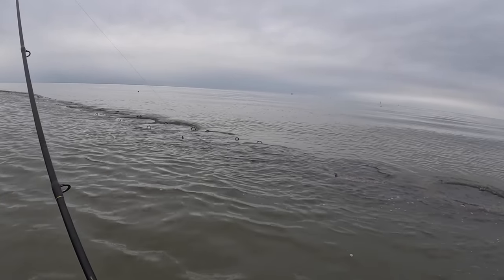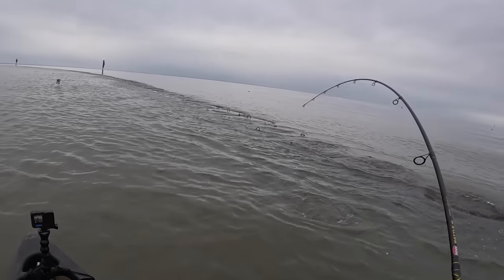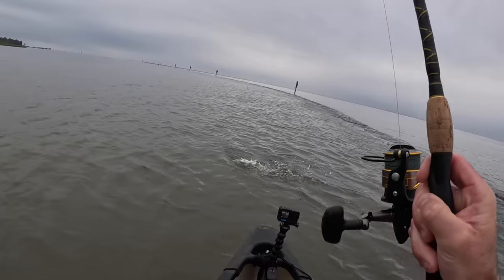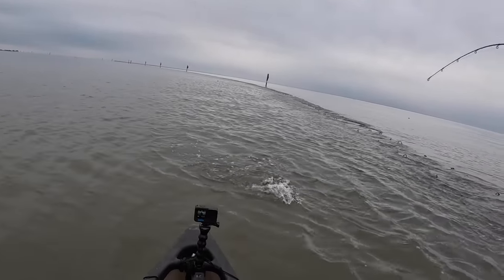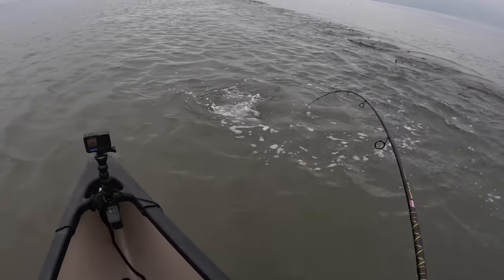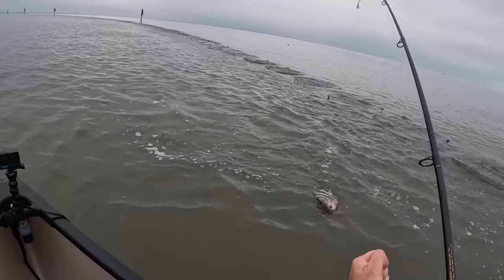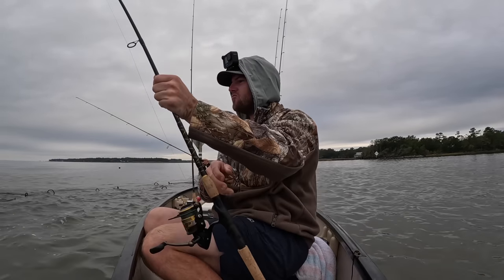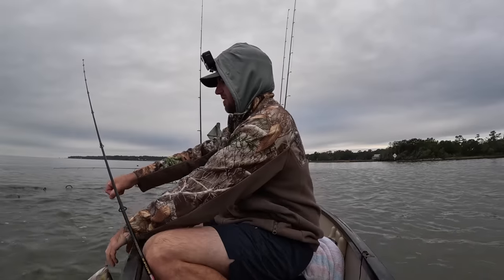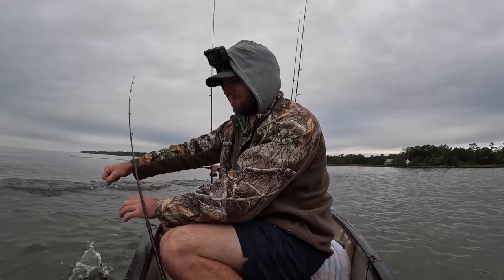Don't tell me I'm already getting a bite. I'm on! Woo! There ain't no net in this kayak — you gotta yeet him. That's a good fish. Literally first cast. It's a dang good fish too. Look at that — in the canoe! Come here fish. I'm letting you go, but I am coming back to get you tomorrow, I promise.